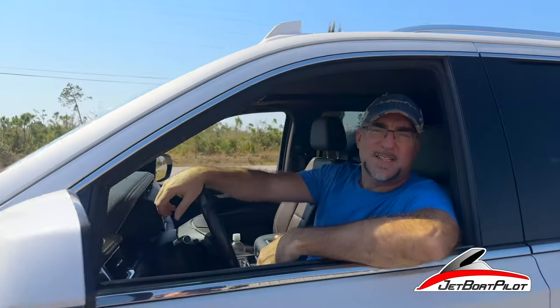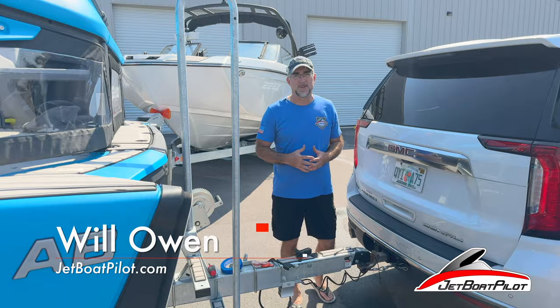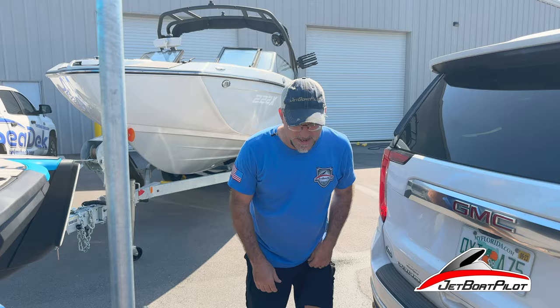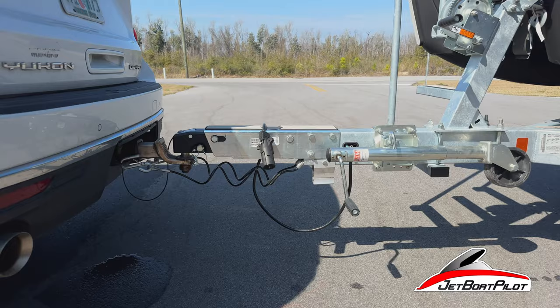Today we're going to talk about everything you need to know about boat trailer surge brakes. A lot of your modern boat trailers are going to have surge brakes equipped. Some boat trailers are going to have electric brakes, but a majority of your boats under 25 feet are going to have surge brakes. We're going to help you understand them and share a few tips and tricks.